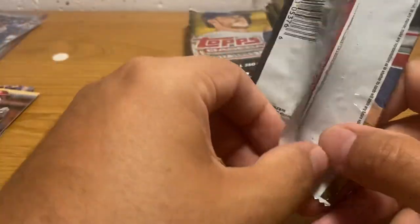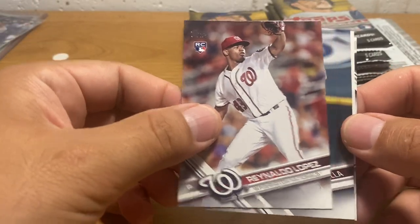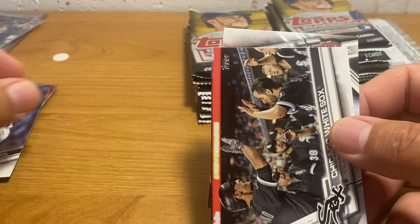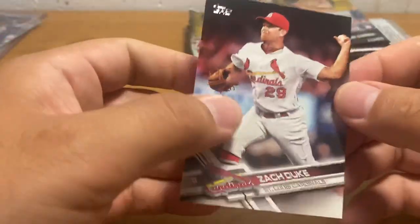I also have, but I don't have it out, a 2013 Bowman auto, PSA 9.5 Judge — that's his kind of base auto rookie card. So this set, other than the Judge, is not terribly great.